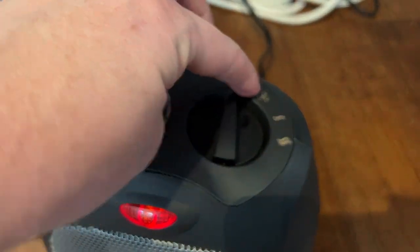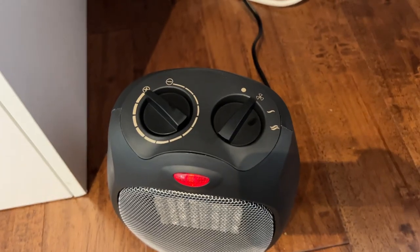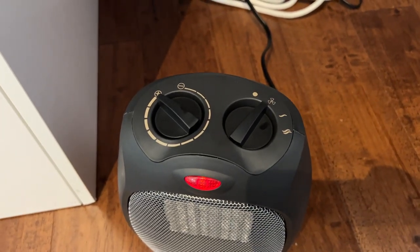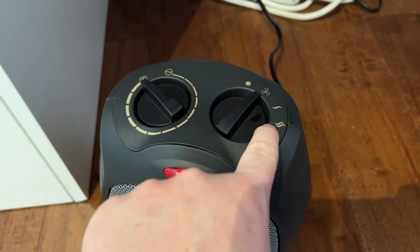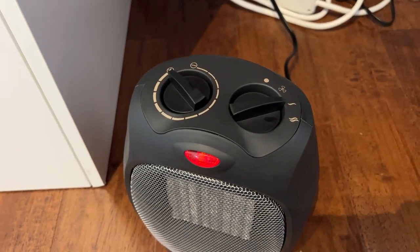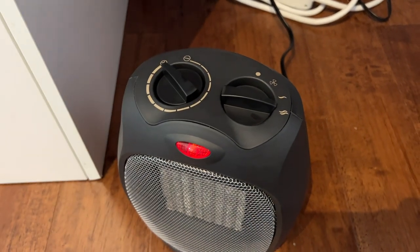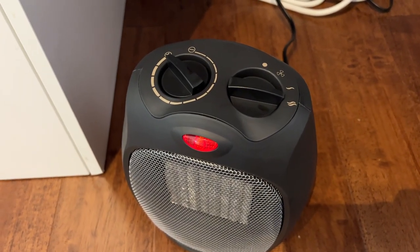Now we have three options over here. This is just a fan-only setting, so there'll be no heat — great if you just want to get a little airflow going. But then these are our two heat settings: this is our low heat and high heat setting. Depending on how quickly you want to get the room up to temperature, you can go for the low heat, or this is the 1500 watt high heat setting. I'm going to let it stay on that high heat setting.